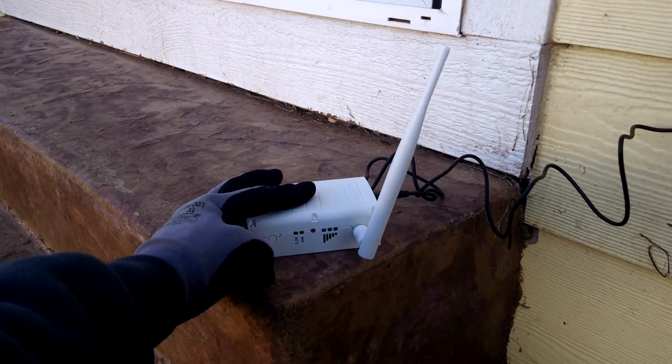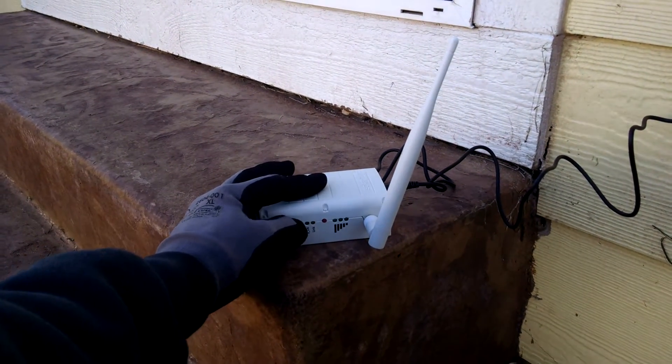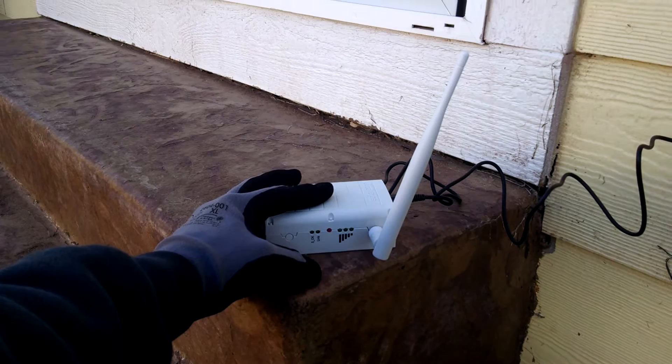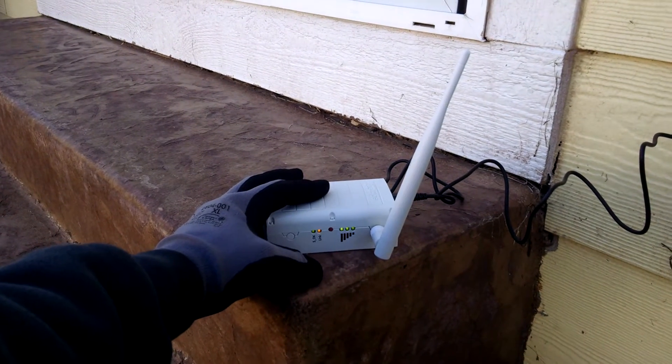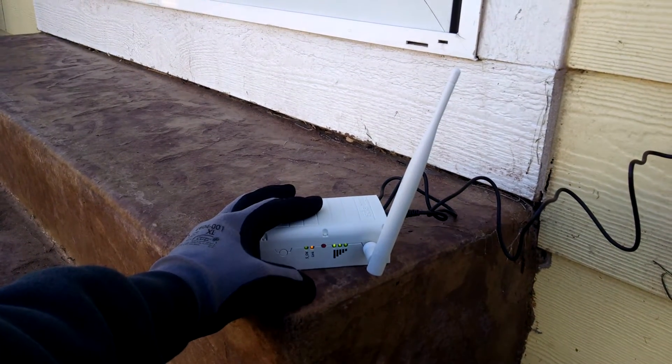Then I take it inside and plug it into the homeowner's internet. The SOK light should light up to show that this gateway can communicate to the SolarEdge website. And that is how you set up the monitoring for SolarEdge.